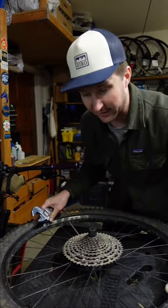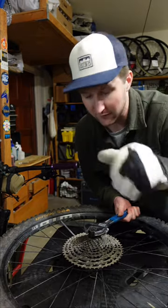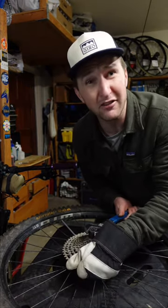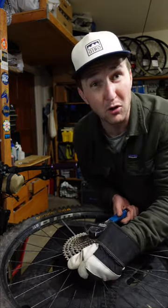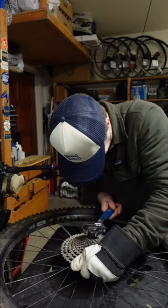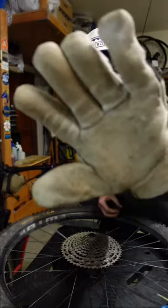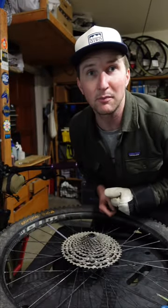It helps if you put the wheel on a workbench or on top of a bucket. Take that leather gardening glove, grip the outer part of the cassette, and make sure your fingers are also laced through the spokes a little bit, and then... Sure enough, no chain whip required.